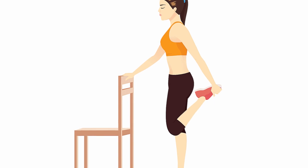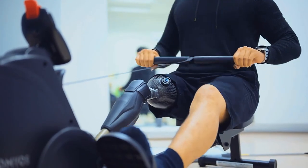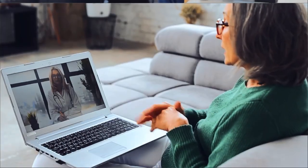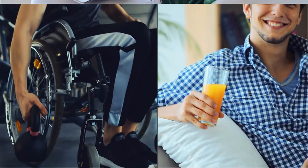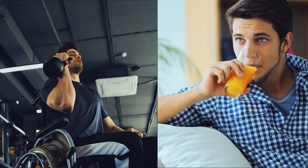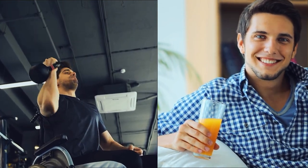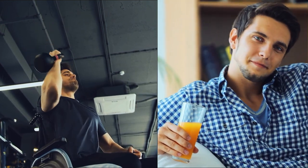Remember, these stretches are just a few examples of what you can do to maintain your mobility and range of motion. Be sure to consult with your doctor or physical therapist before attempting any new exercises. With regular stretching and exercise, you can help manage any physical limitations and live a healthy and active lifestyle. Thank you.